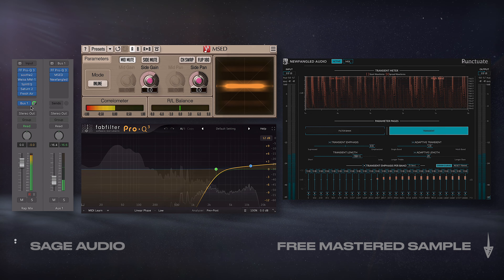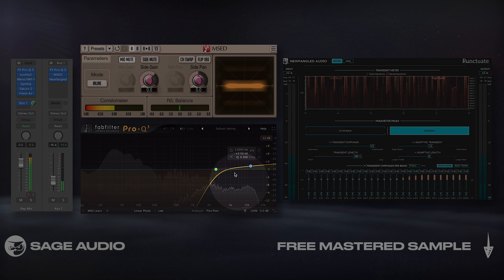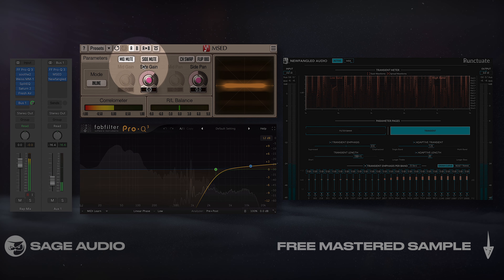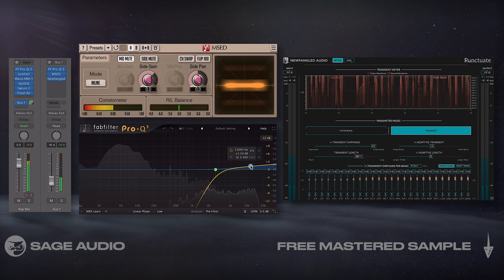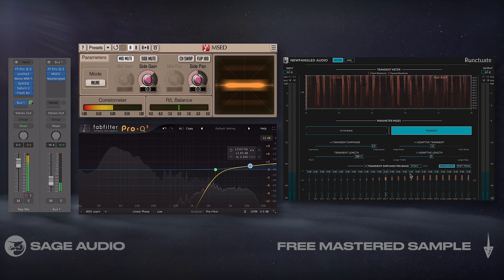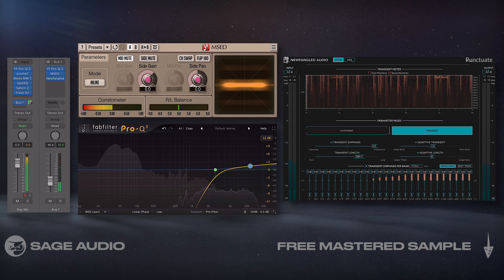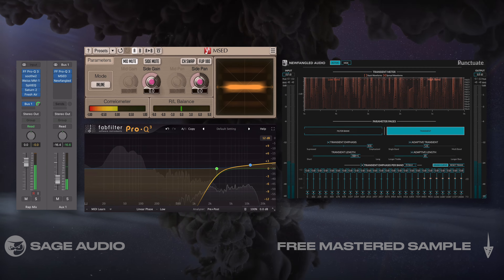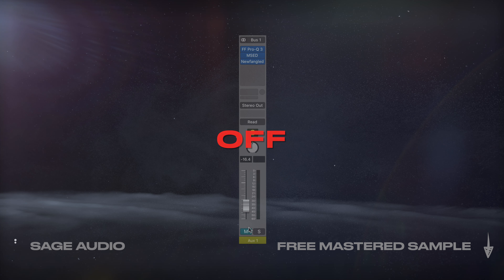So far we've finished all the processing on the original track, so let's create a bus on which we'll insert three processors: first, a linear phase EQ that isolates the high frequencies; then a mid-side router with which we'll mute the mid image; and finally a transient expander. By isolating the high frequencies of the side image and expanding their transients, we can blend in a track that determines the brightness, width, and punchiness of our stereo image. Let's take a listen and blend it in.